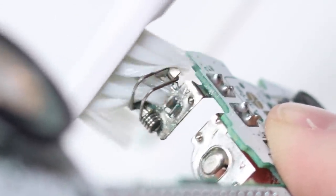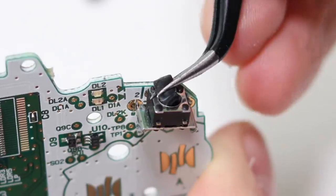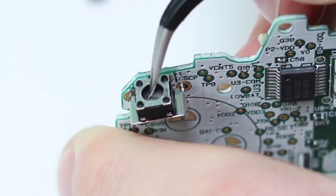Be sure to dip some of the IPA into the power switch and give that a clean. And whilst we're here, we will clean the shoulder buttons. Do this by removing the rubber caps with some tweezers, dropping some IPA and giving it a little jiggle.